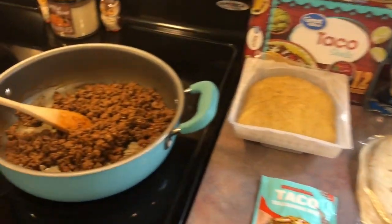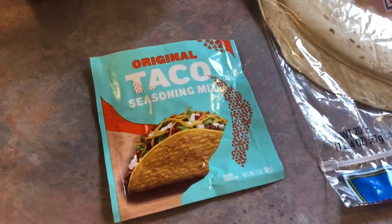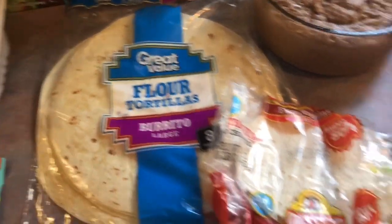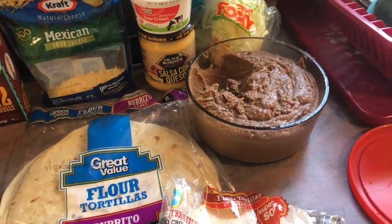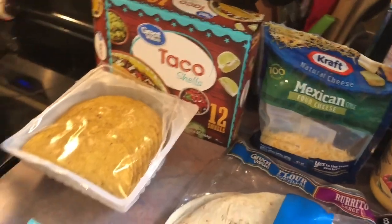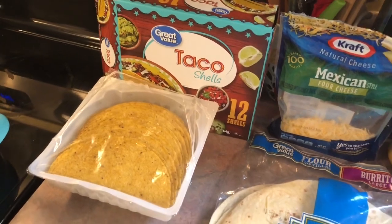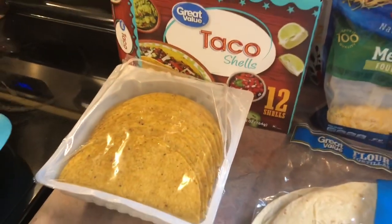Today I am making copycat Crunchwrap Supremes like you can find at Taco Bell. I've already made my taco meat — I just used ground beef and a packet of Taco Bell taco seasoning. For the wraps you're going to need burrito-sized tortillas, smaller tortillas, some leftover refried beans from yesterday, lettuce, sour cream, queso cheese, shredded cheese, and you're supposed to use tostada shells. I went to three different stores looking for them and could not find them, so I'm substituting taco shells — I'm just going to crumble them up.